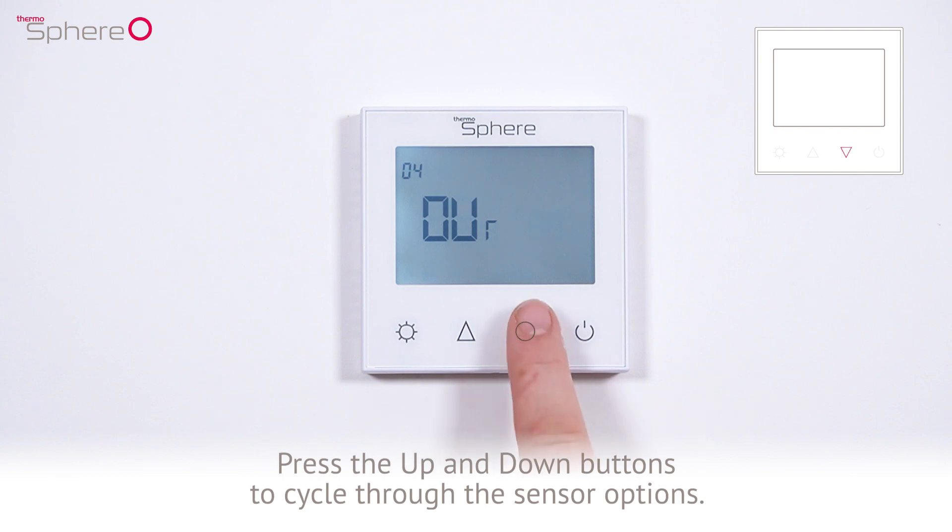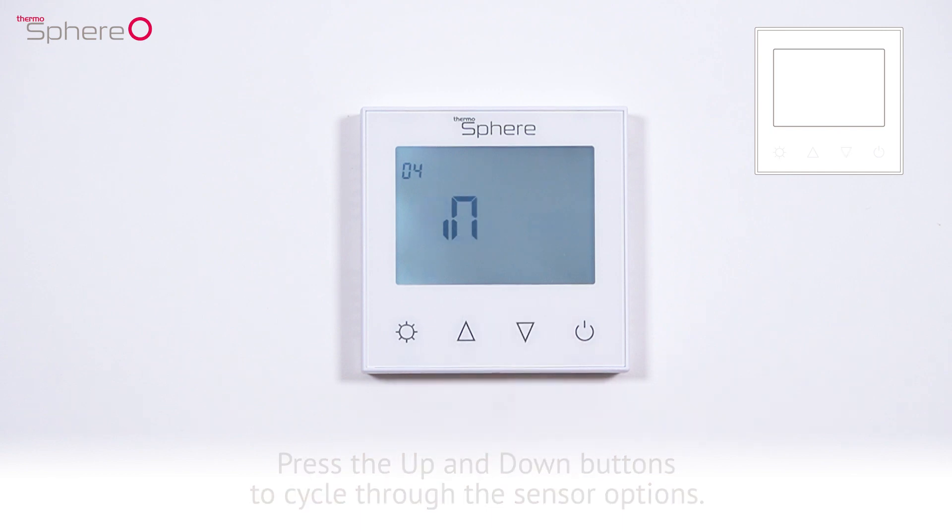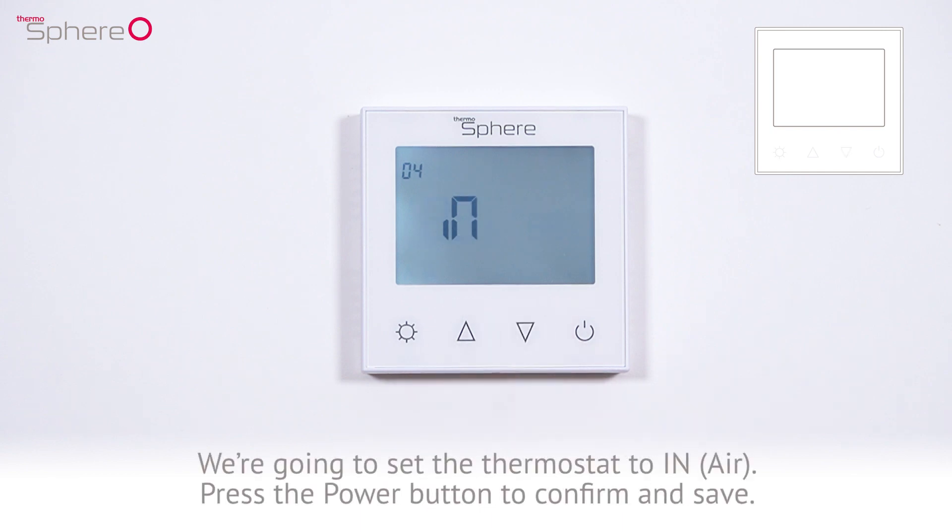Press the up and down buttons to cycle through the sensor options. We're going to set the thermostat to in, air sensing.